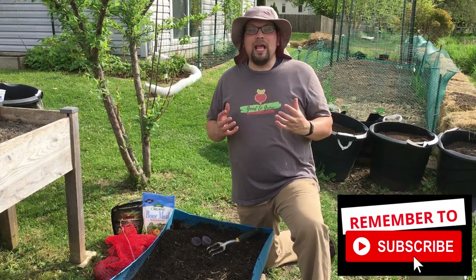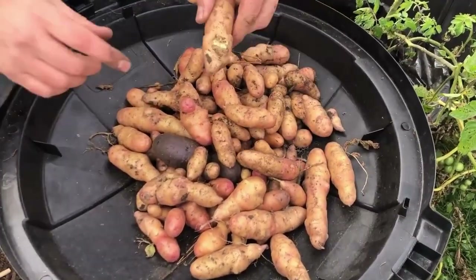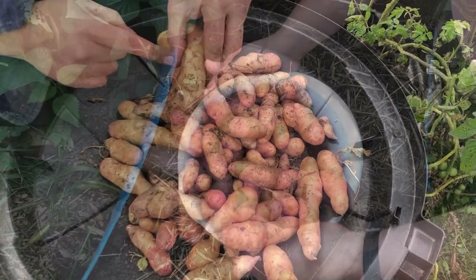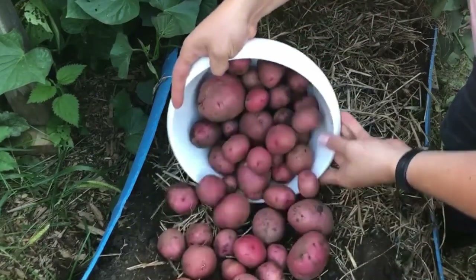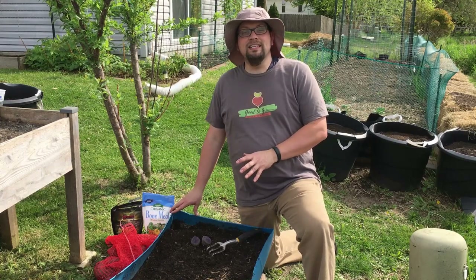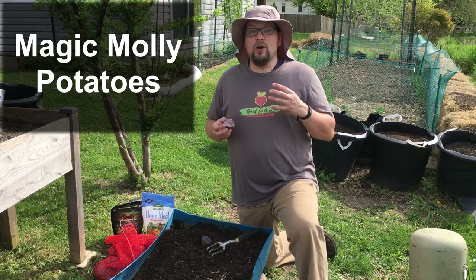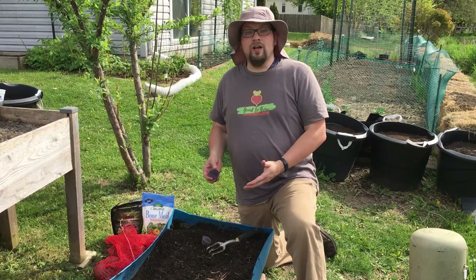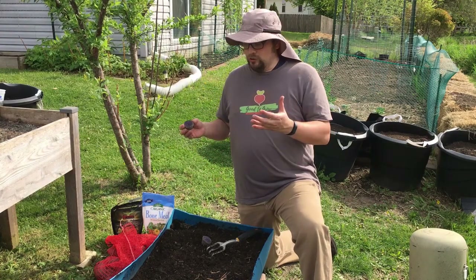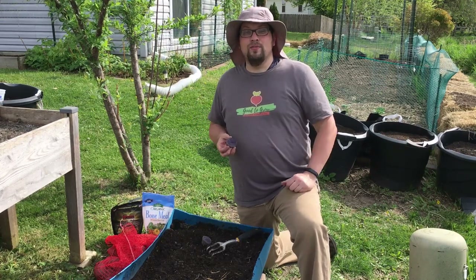Potatoes are a root crop that we absolutely love to plant and love to harvest even more, and we've grown quite a few different varieties in the past, and even in the beds that I'm going to show you today, we've also harvested some really nice-sized potatoes out of here last season. Today I want to talk about the containers we're planting these potatoes in, the variety called Magic Molly, the preparation we've done, and how we plant our potatoes to get a really nice crop in about three months.